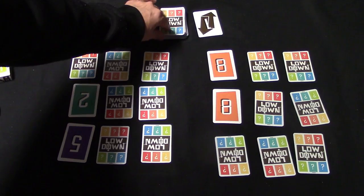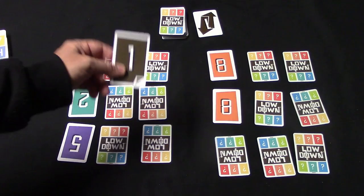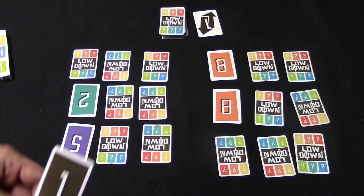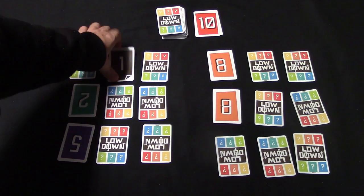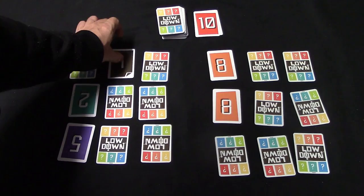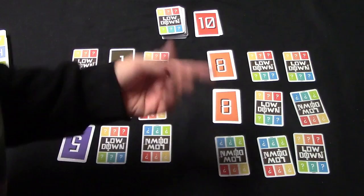Let's say I draw and I've drawn a one. I can either replace a card on the grid with this card or discard it. Since this is a low number, I'm going to play it somewhere on the grid. I take the card I replaced and put it in the discard pile, then it goes to my opponent. I could have peeked under a card if I wanted to, but I preferred the point value.